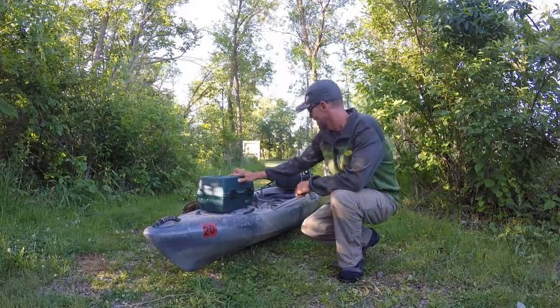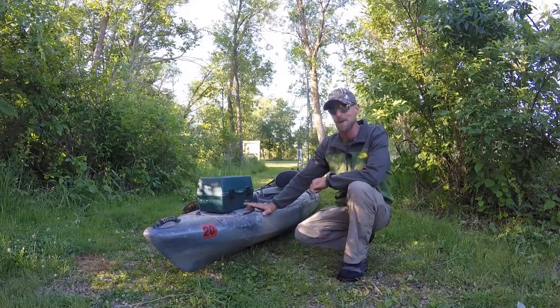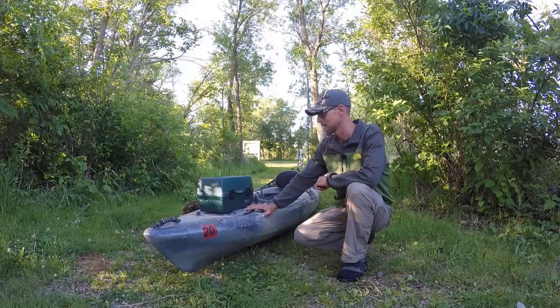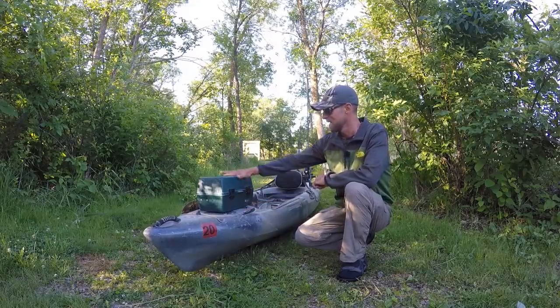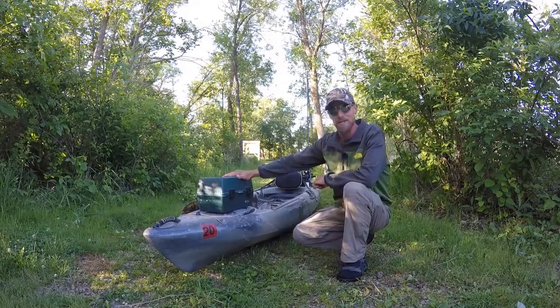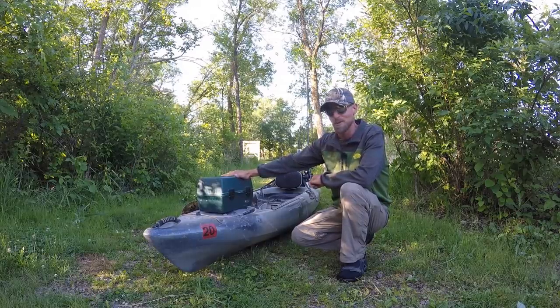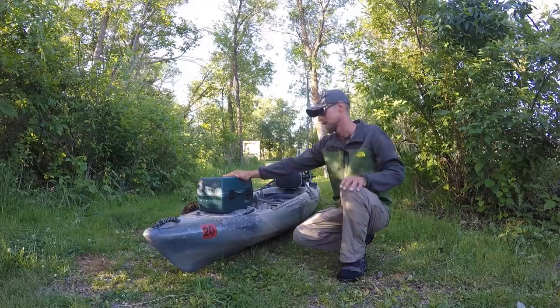Good morning everyone, I've got my kayak all loaded up and ready to hit the river to chase some smallmouth. I have something kind of fun planned for today — instead of tying on a wacky worm or a whopper plopper like I normally would this time of year, I have my grandpa's old tackle box here with me. He's one of the guys that taught me a lot of what I know about fishing, and it's been almost 10 years now since he passed away.